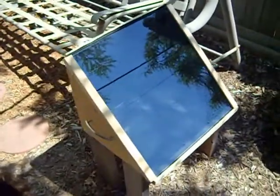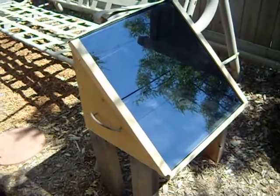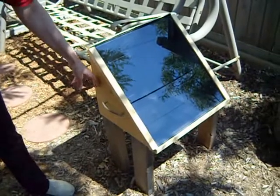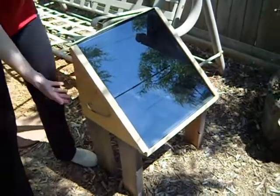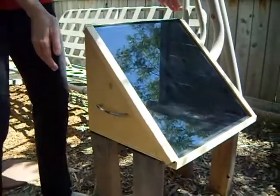This is our wooden solar cooker. This is a prototype. It's based on the cardboard one that I made a while ago. But we used 3/8 inch plywood that we got from a yard sale and some picture frame glass that we got from the same yard sale. There are a couple of Home Depot extras like handles and molding to keep the glass in place.